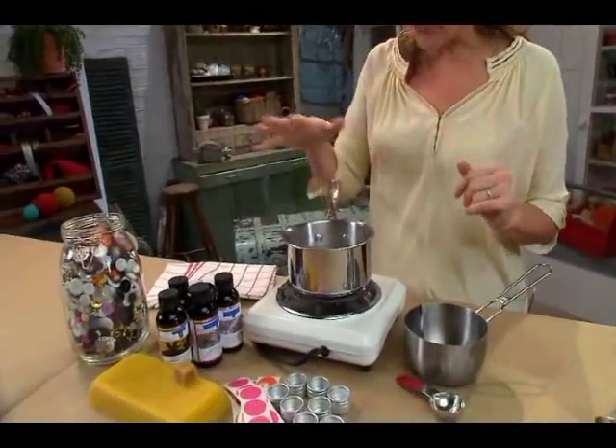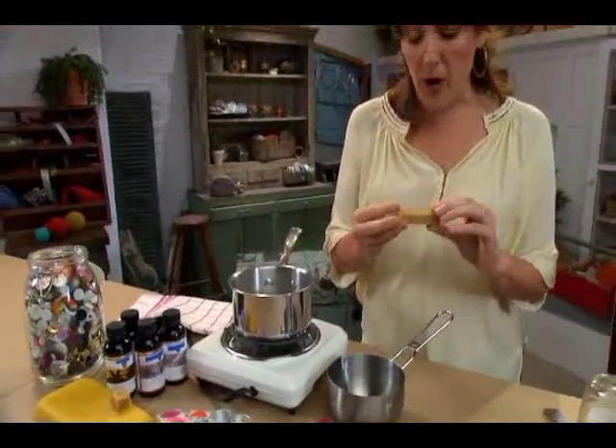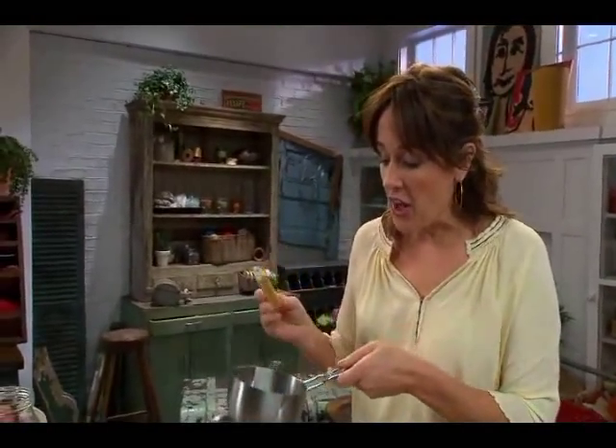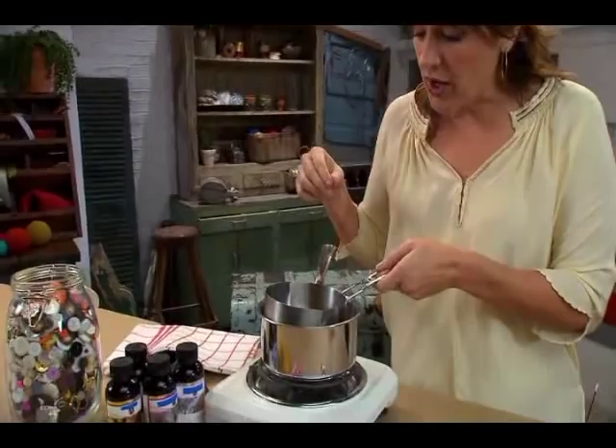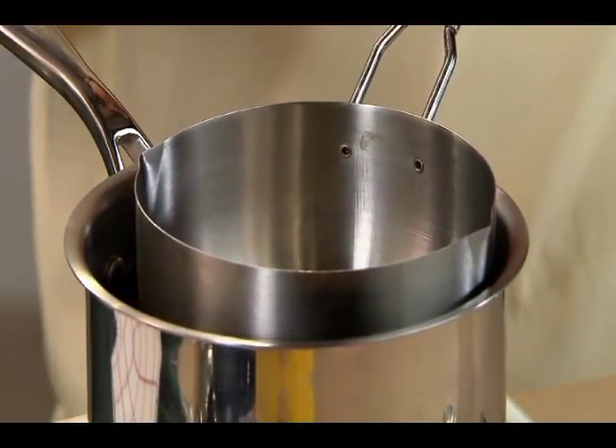To begin with, I have a little bit of hot water that's boiling here on my pot, and the base of the lip balm is beeswax. This is about two tablespoons of beeswax that I'm just going to melt right here, just like you would if you were melting chocolate.